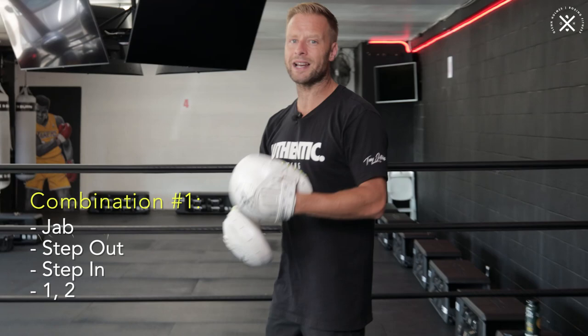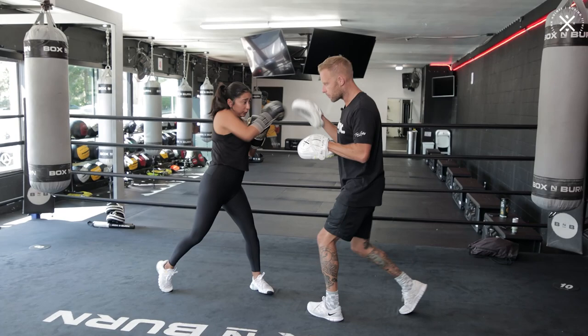When we put that together, it should have a nice rhythm to it: jab, step back, one-two — all in that same rhythm. You can hear the rhythm on that: it's jab, step back, one-two.